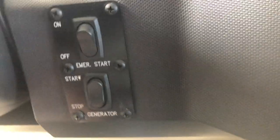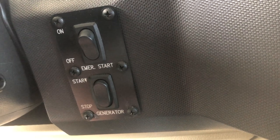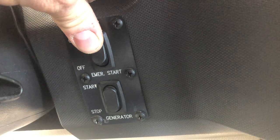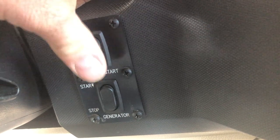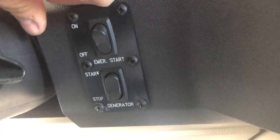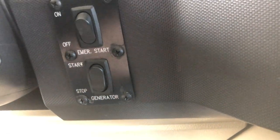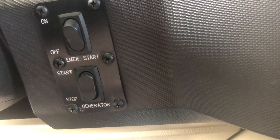Next to the steering column is the emergency start for the generator and the engine. If you press and hold this switch, it connects the battery from the motorhome to the truck battery — essentially jump-starting it. This works both directions, so if the coach battery is dead and you want to start the generator, press and hold this. You can start the generator from here while driving, and you can also stop it from here using the stop button.